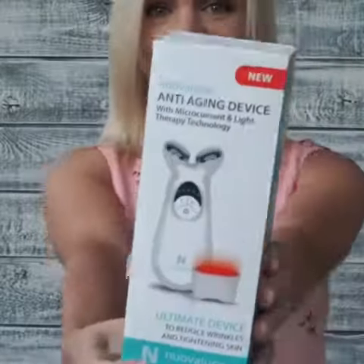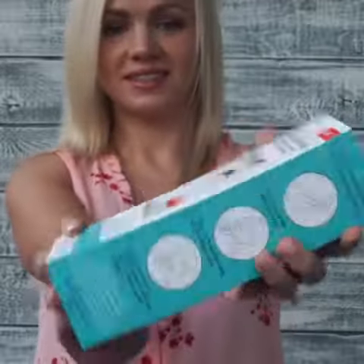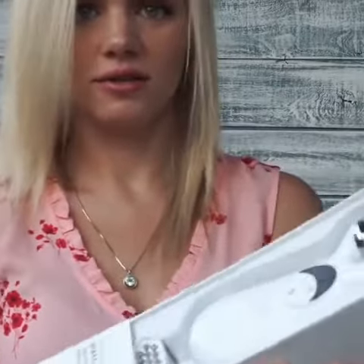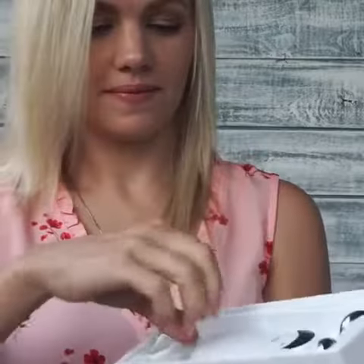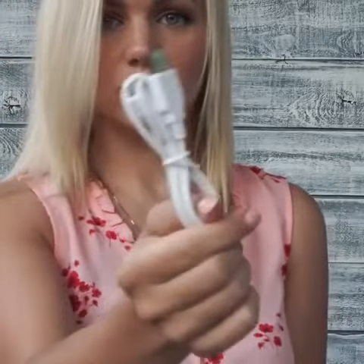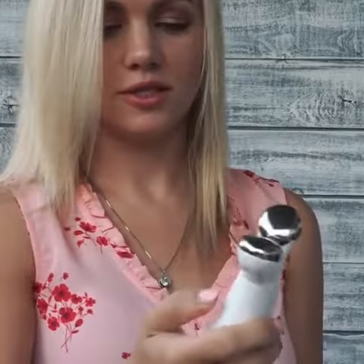I got something exciting today in the mail. It's an anti-aging device. Here is how it looks like. It comes with two heads. Here's the red light therapy, and that's the microcurrent. It comes with the USB charging cord. I can't wait to see the results.